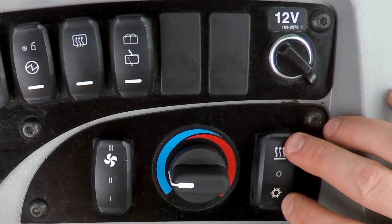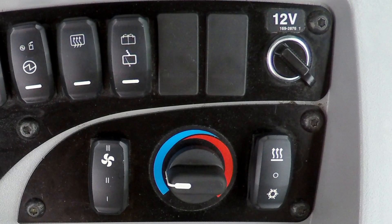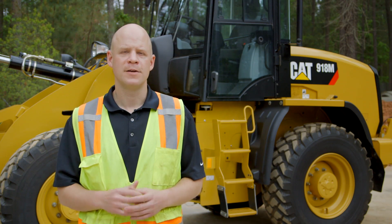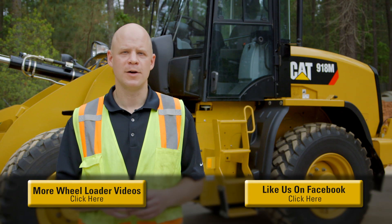So that's all the controls built into this machine, which really allow the operator to set the machine how they want it and be as efficient as possible. Thank you for taking the time to watch this video and we hope you found it useful. For additional topics, please see the full array of videos available on YouTube. And for more information about the CAT M-Series Compact Wheel Loader, please visit your local CAT dealer today.